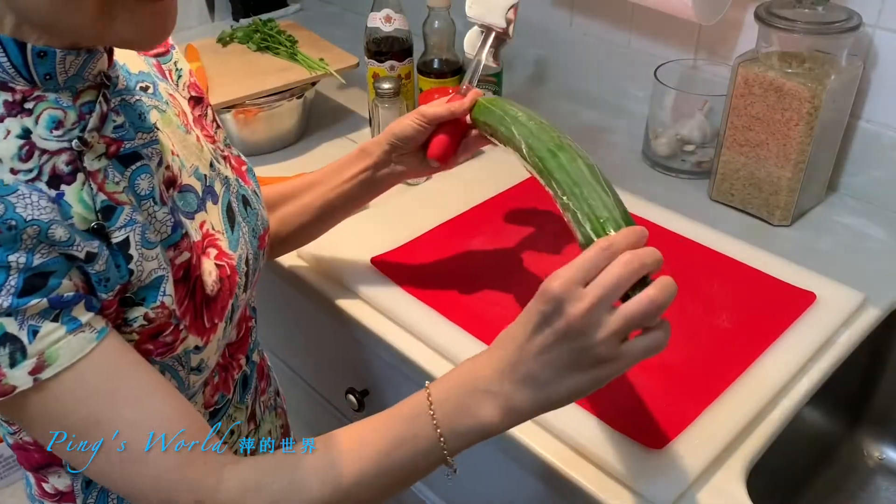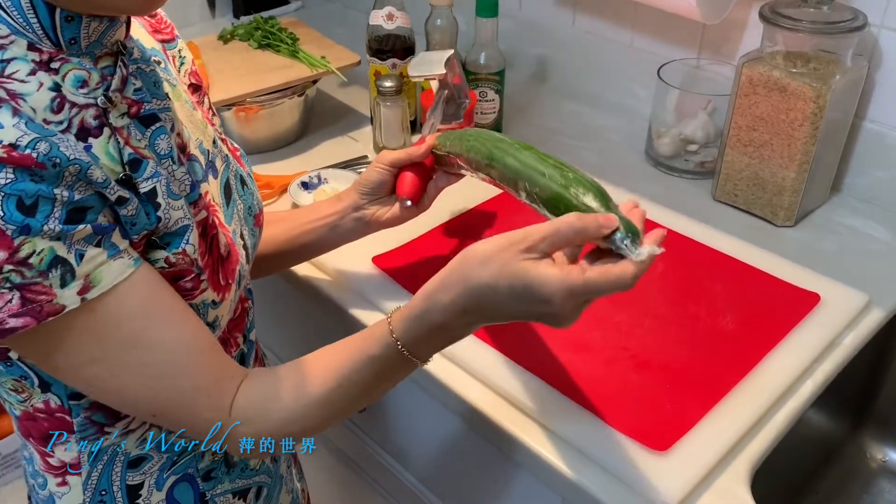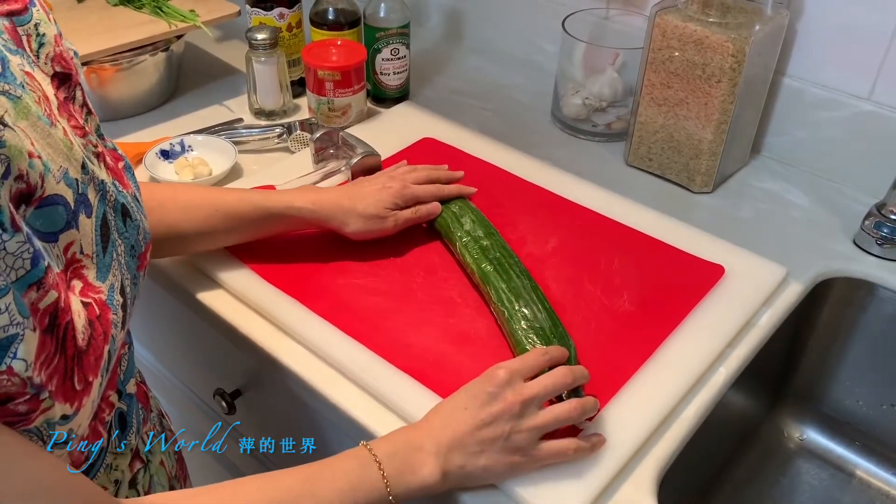Today we're going to make smashed cucumber. You can see outside the cucumber there's a plastic wrap — don't take it out yet. The juice from inside will not splash all over the place.